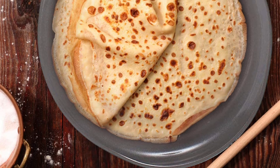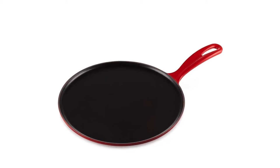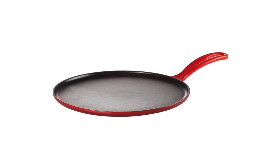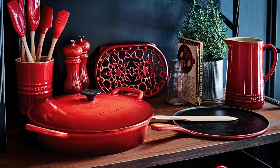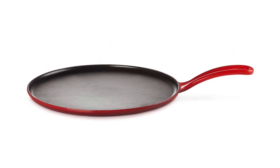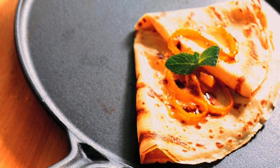Number five: Lacrucette enameled cast iron crepe pan. This enameled cast iron crepe pan from Lacrucette is a great choice if you prefer a high quality cast iron pan. Coming in an authentic French design, it is durable and suitable for many cooktops including induction, oven, and grills. With a smooth circular cooking surface and gently sloping sides, the batter spreads in a thin shape and heats evenly, making it ideal for Japanese crepes and various other recipes. Whether you stir fry, slow cook, bake a cake, or sear a steak, it handles everything perfectly. Its ergonomic angled handle offers a comfortable grip and protects your hands from direct heat.